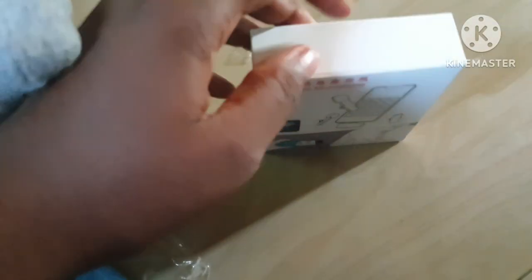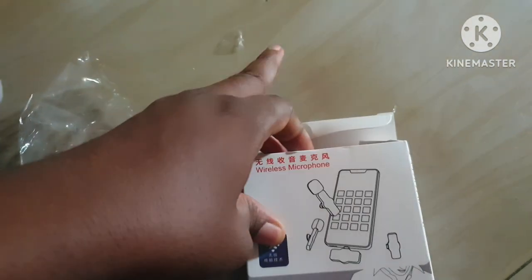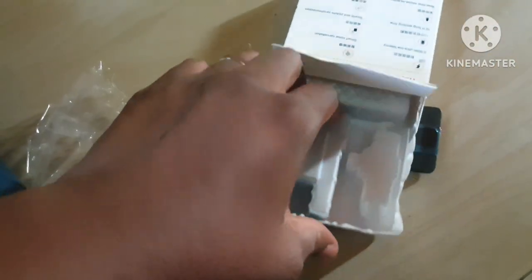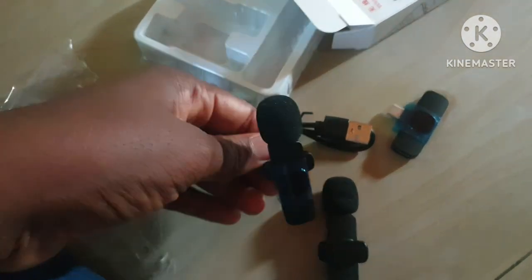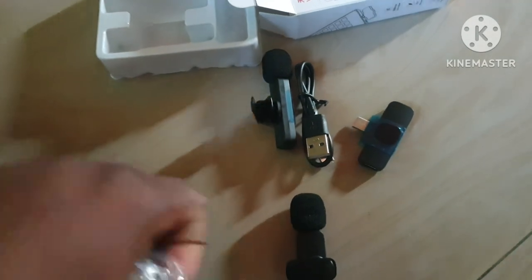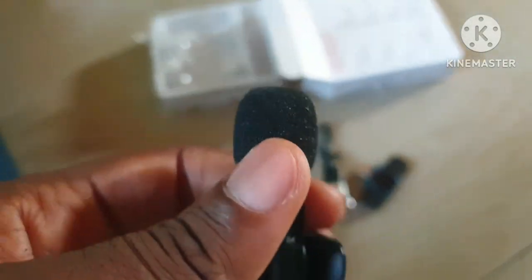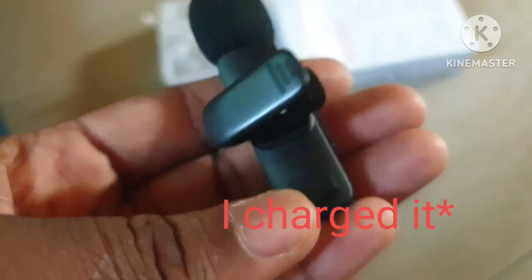So guys, here it is - let's see what we have inside. This is our microphone! This is it, this is what it looks like. I'm not sure if we need to charge it first before using it.